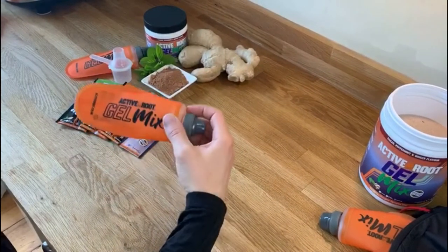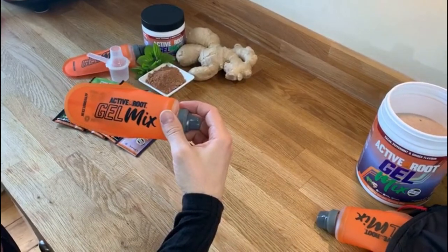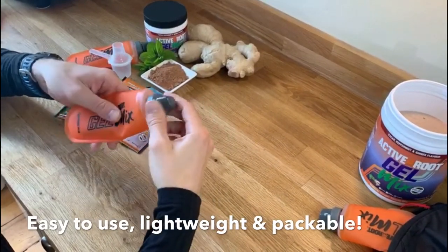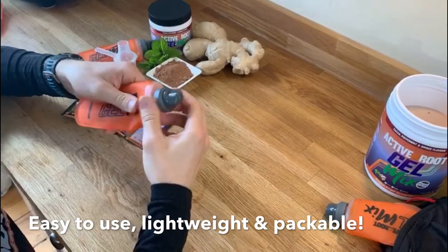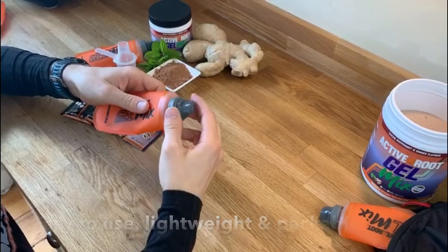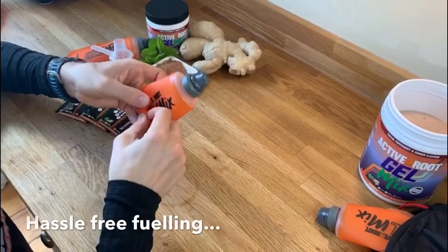Our reusable soft flasks are the perfect way of holding active route gel mix. They are easy to use, lightweight and packed down neatly. The flask can be easily stored in your running shorts or cycle jersey pocket, bum bag or race vest, making fueling easy and hassle free.